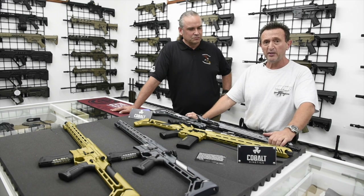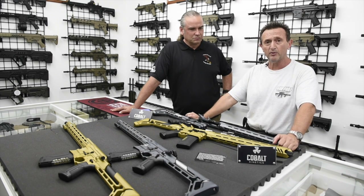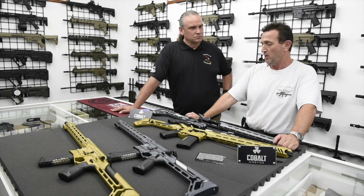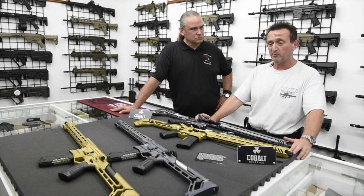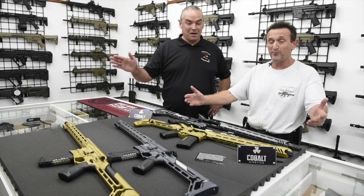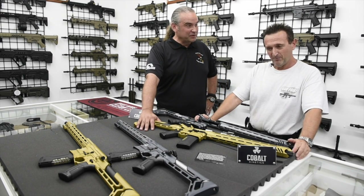The guns do not come with an owner's manual, but you can go online and download the owner's manual. You can always call Cobalt direct — they're phenomenal to deal with and they have one of the greatest customer service records in the country right now. So we're really looking forward to getting more of their unique product, more of their outstanding guns, and of course we want to bring this to you so you can be the first people in the country to have them. They're here, they're for sale, and they're ready to walk out the door.